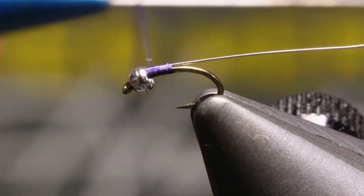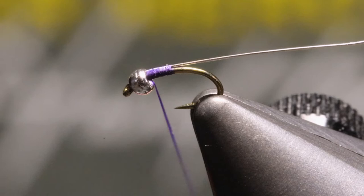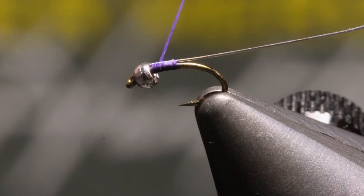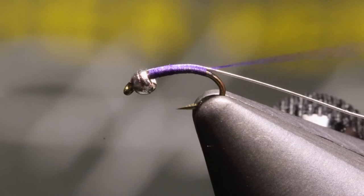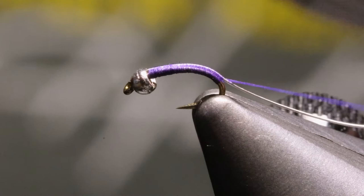We'll hold our wire on top of the hook shank, and then with touching wraps, we'll work our thread back to the hook bend. Make sure that when you're wrapping, you don't go too far down into the hook bend. You want to go about halfway or so — maybe one more wrap, and that's plenty. If you go too far down, then you start impeding the hookability of the hook.